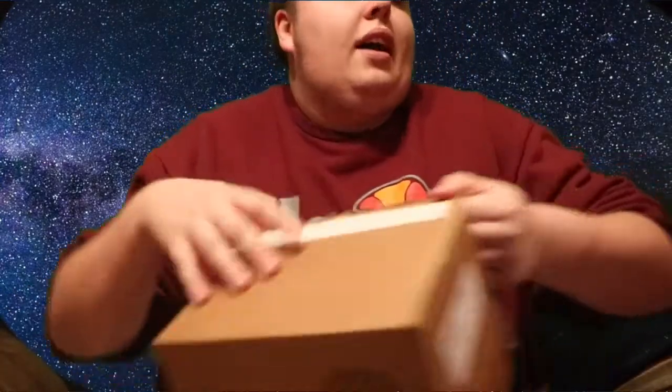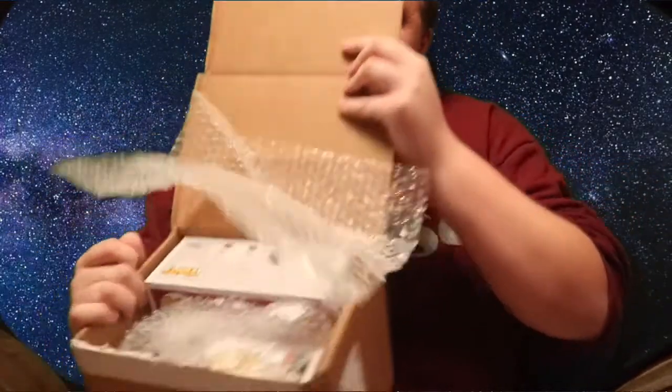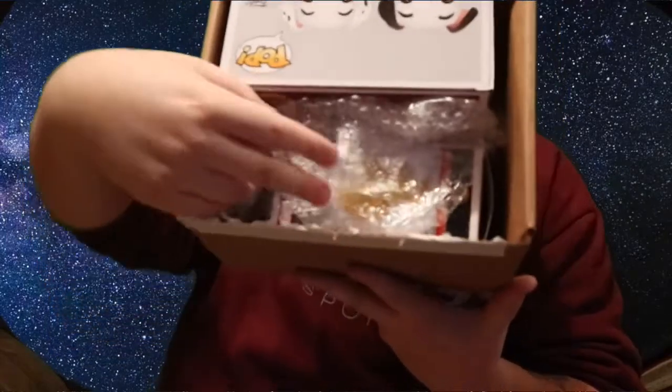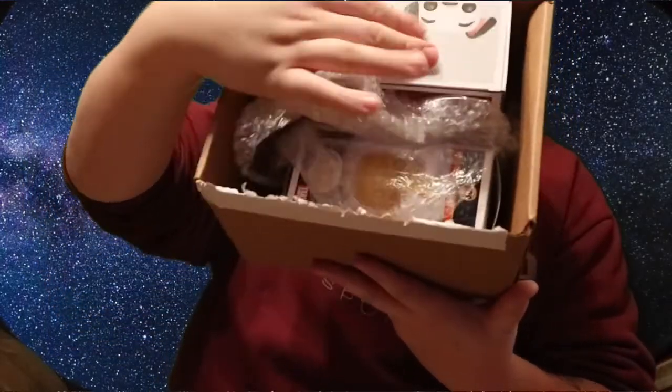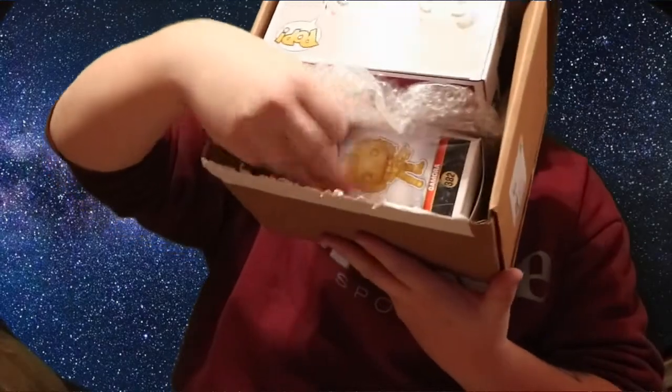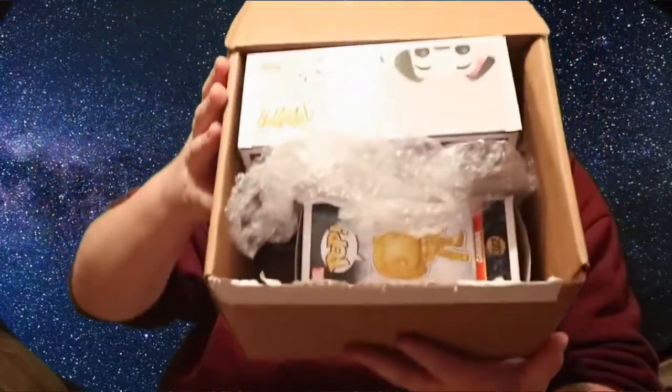Alright, that's done with the trusty scissors as always. I want you guys to see first — so that's what I've got. I can feel bubble wrap in there. It feels like there might be a double pop, and there's one in bubble wrap. Let me have a look.